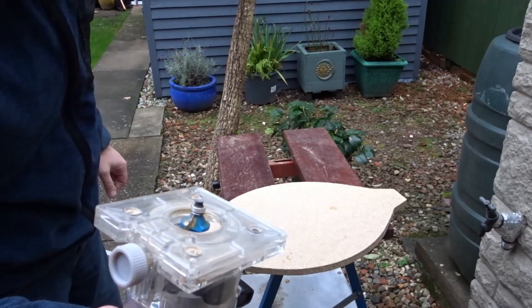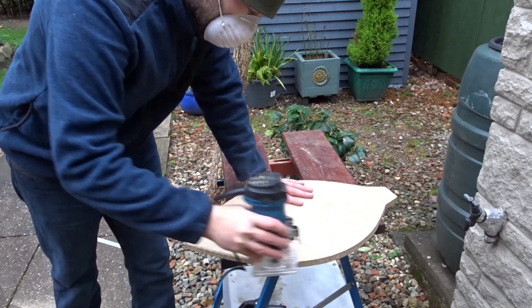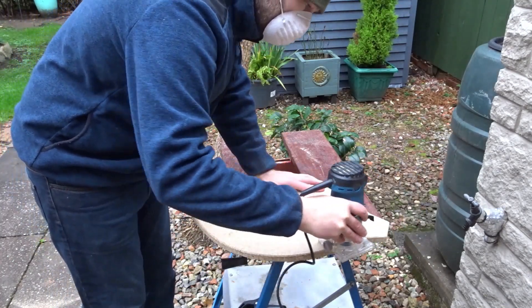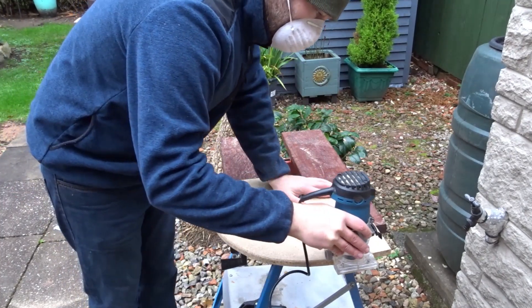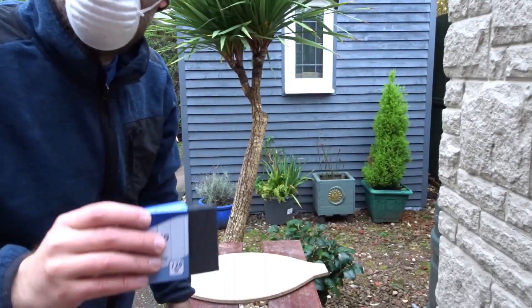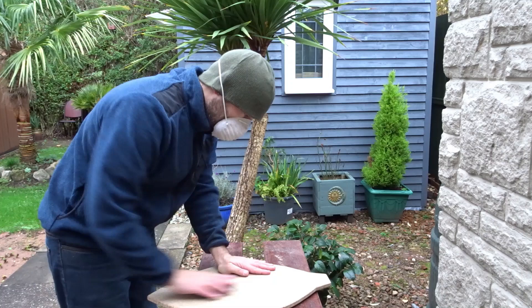I wanted to add a rounded edge to the bauble, so I used a round-over bit in my router to make the edges nice and rounded and smooth. Then I took some 120 grit sandpaper and gave it a sanding down to make it all nice and smooth.